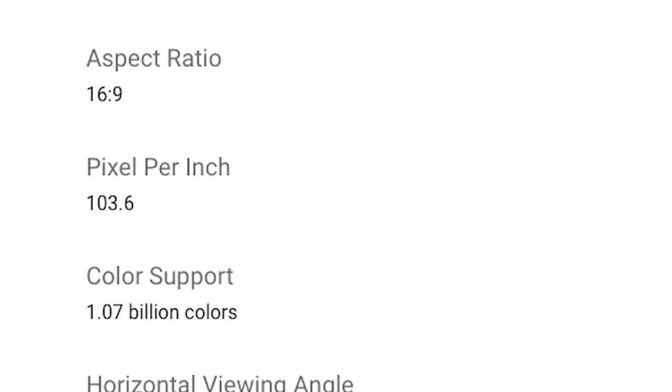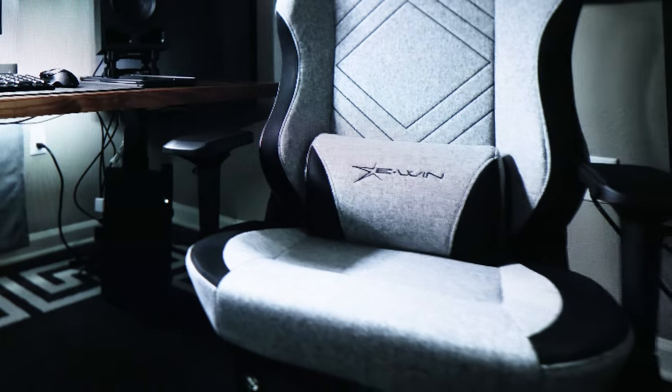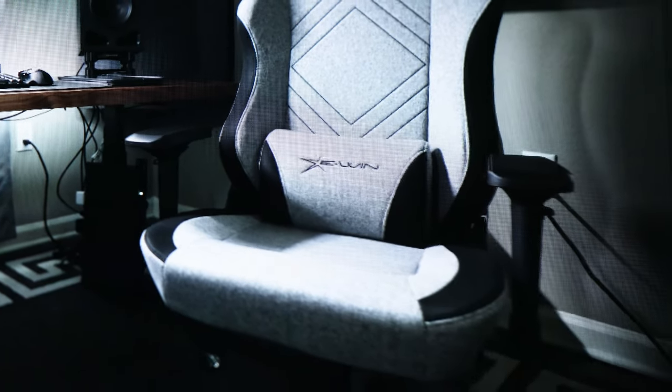One of the big drawbacks for me — and this is going to affect gaming, movies, browsing, really anything — is the low pixel per inch count of only 103.6. In a 4K monitor of this size, I should see absolutely no artifacts due to pixel density, and unfortunately, that's just not the case. You will definitely notice it.